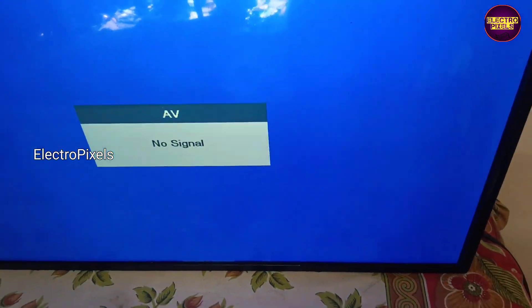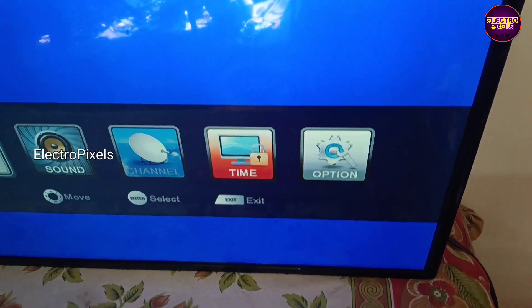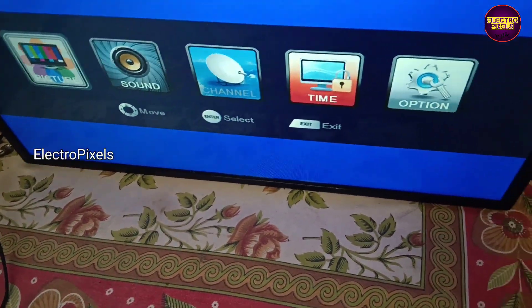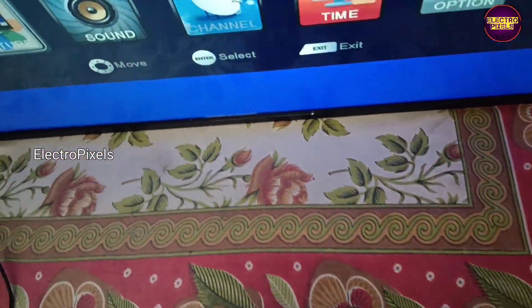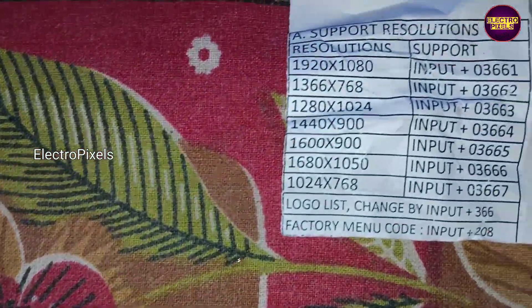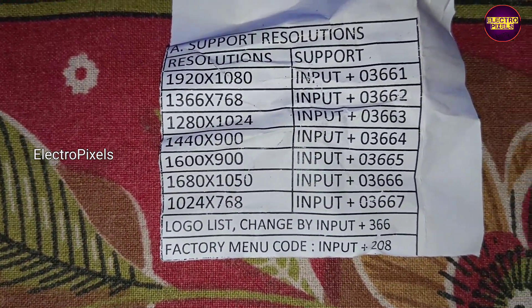You can notice one thing — the TV is now in mirror mode. To solve that issue, we need to enter into the service mode, where we will get the service mode and panel resolution code.